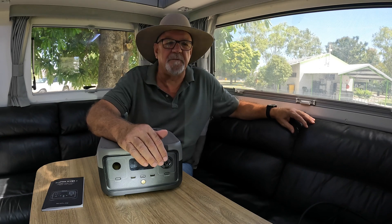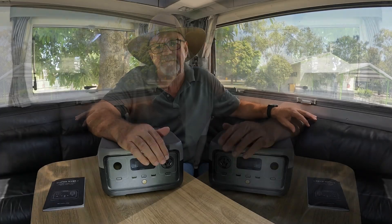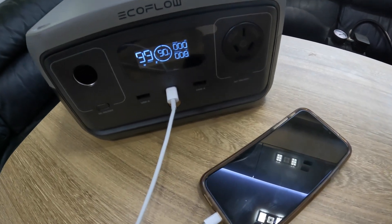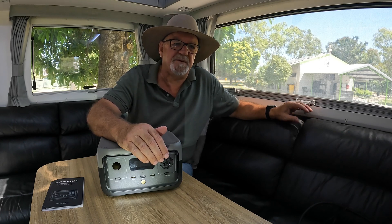Even for day trips there are still plenty of uses for it. We think it would be very handy for making sure our devices are charged — phones, iPads — and there are times where we do need to be contactable. This is one way we can be confident we'll be able to recharge them.